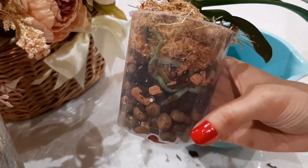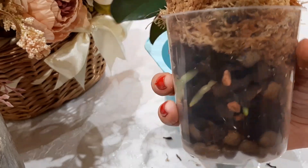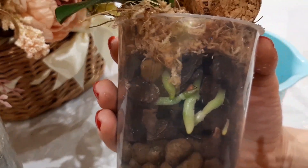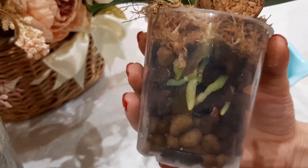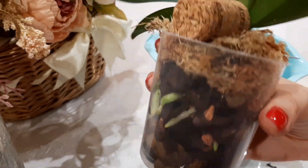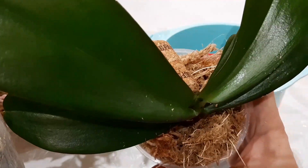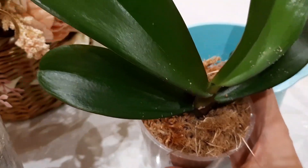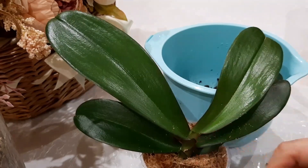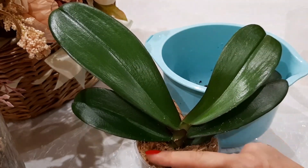This is the planting we have achieved together. Such a separation — I hope it will be successful. Look what beautiful roots the orchid has — young, beautiful, juicy. I hope they will soon start growing further. Here a young little leaf has already appeared. I think this leaf will start growing soon. This is how easily and simply you can separate an orchid. There is nothing to be afraid of — just take it and divide.